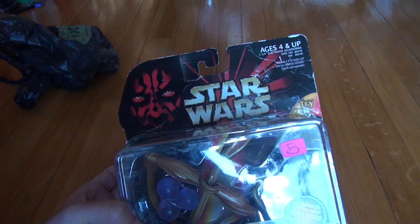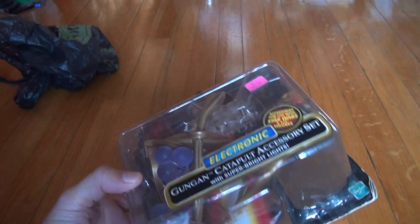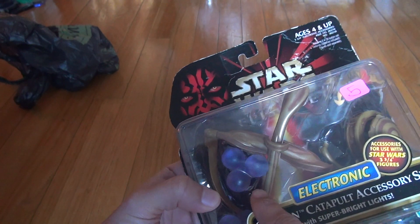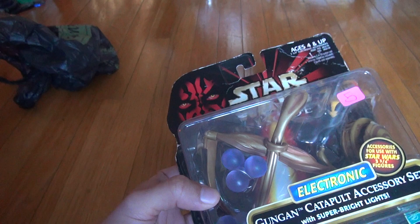It's not in very good condition, but it's only an accessory item, so you don't really have to have a lot of that. I'm just showing you — this is what the Gungans used to use to fight the droids, a very inefficient weapon. That's why the droids practically wiped them out.